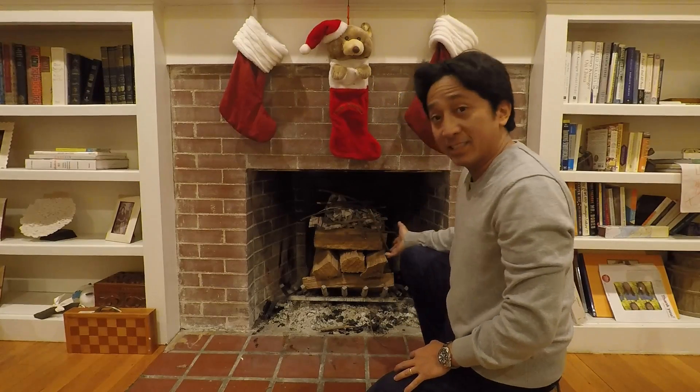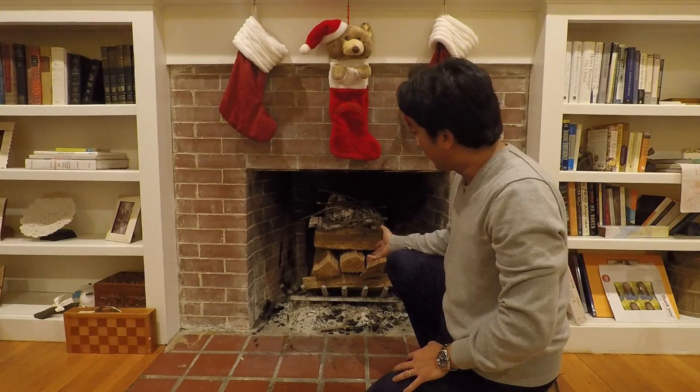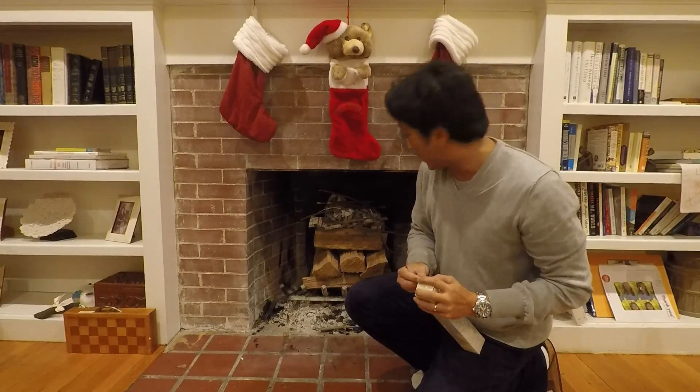And you always want to make sure that your flue is open. Here's the setup at the beginning. I'm going to grab a match right now and light it to see what happens.